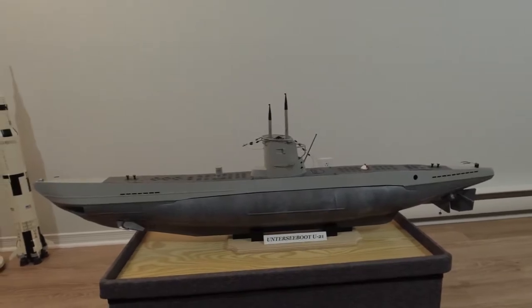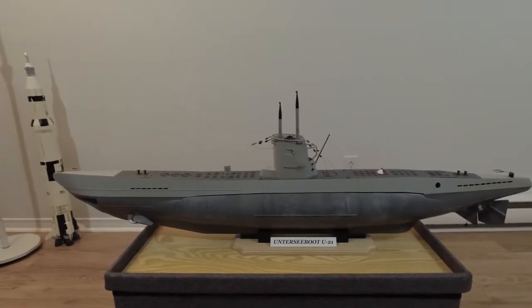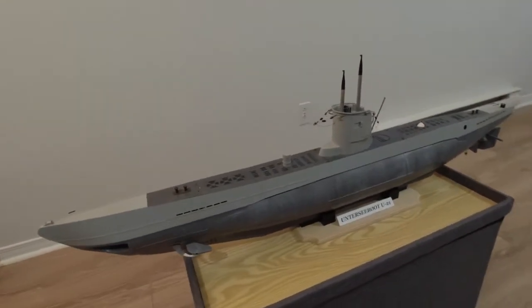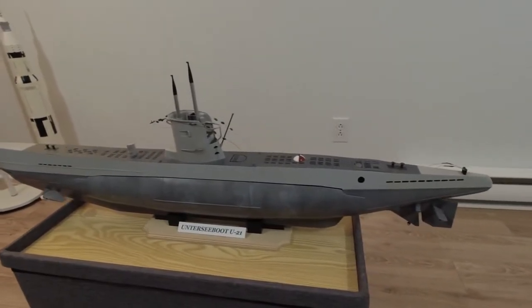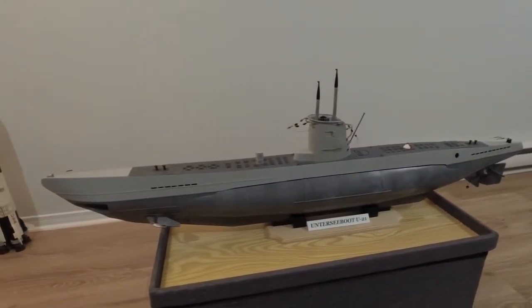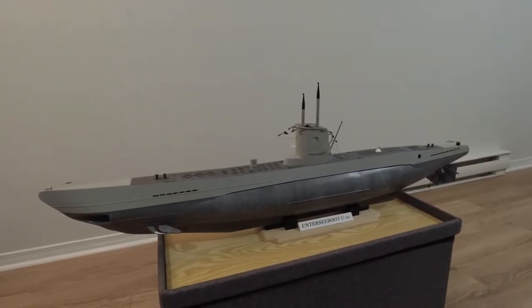This submarine was scratch-built by myself back in 2017 over the course of approximately eight months. Here I'm just giving a quick walkthrough, showing the submarine from various angles, and very shortly I'll show you some work-in-progress pictures that I took in 2017.